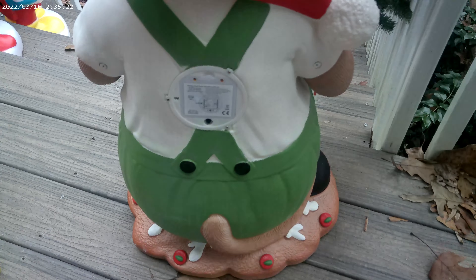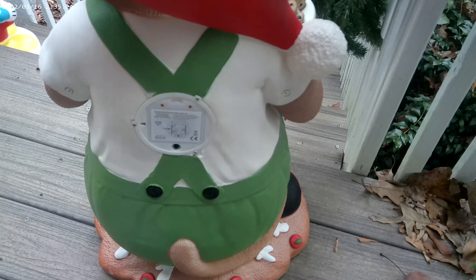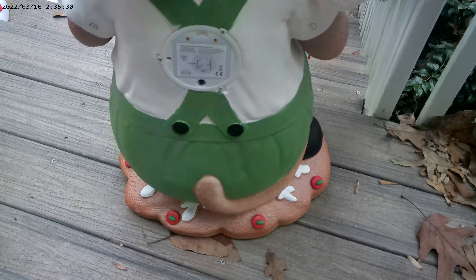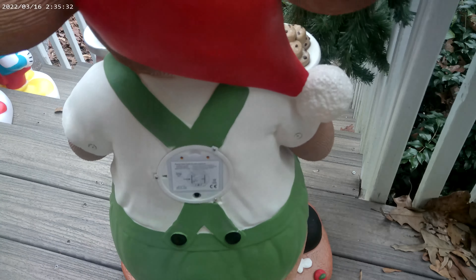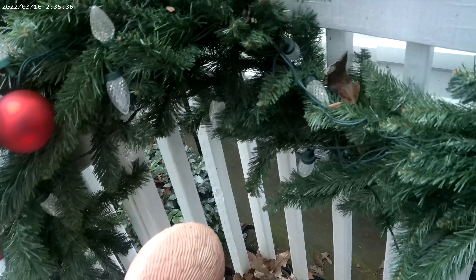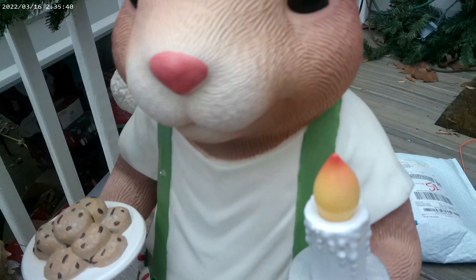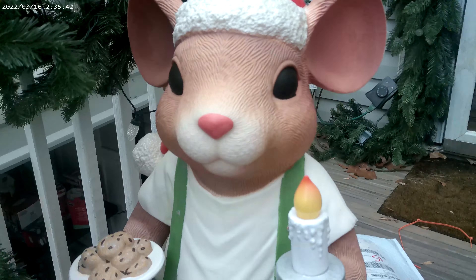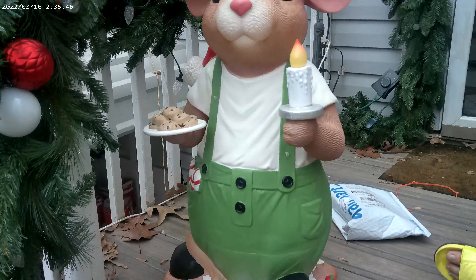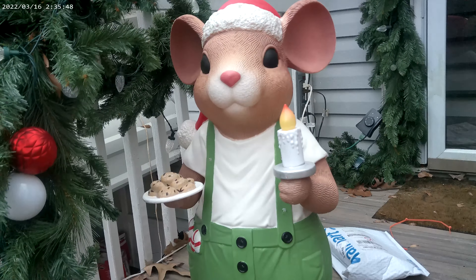You can see the back — he has a cutout where a traditional light would go, but unfortunately it's just a battery pack for the LEDs. I think we're going to work on something for next year for sure. Well, this is the Christmas Mouse from Home Depot. I don't think he's a Mickey Mouse ripoff — he doesn't look much like him. Take care everybody, we'll see you on the next one.